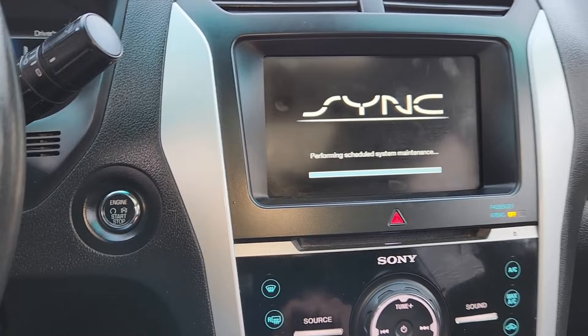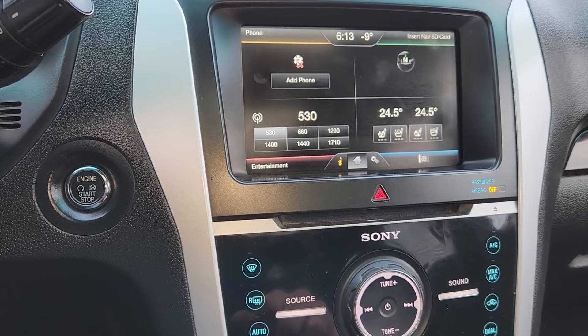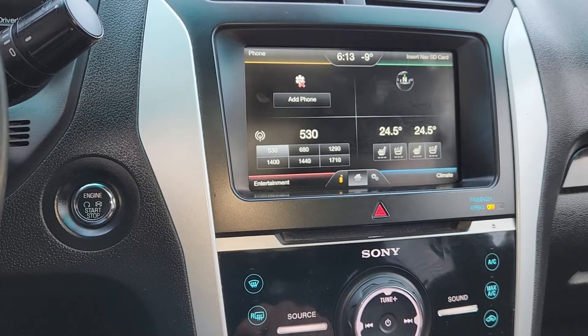If this still doesn't fix it, there is one more thing you can do — you will have to take the vehicle to a Ford dealership. What they can do is update the software, because sometimes it's just a software issue and updating it will fix the problem. If not, there could be a bigger problem with the unit itself, or some kind of a wiring issue.